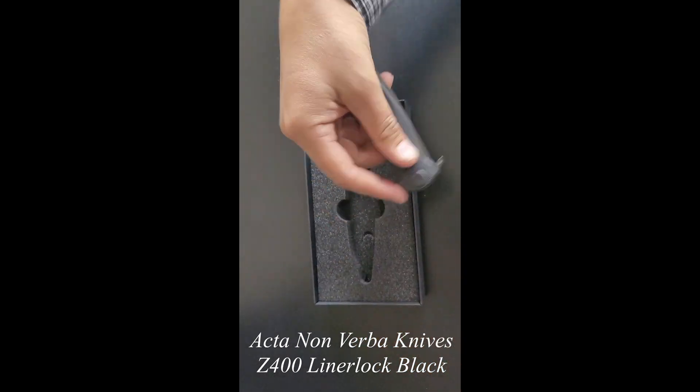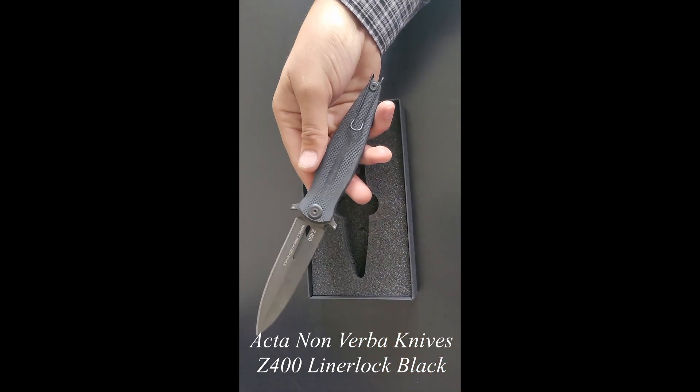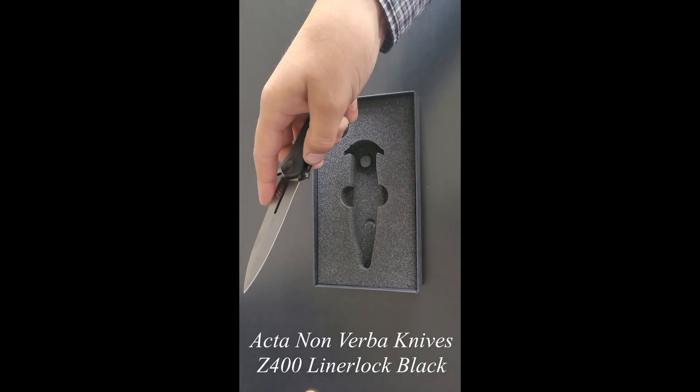Then again, close it. Opens nice and easy. This one looks good.